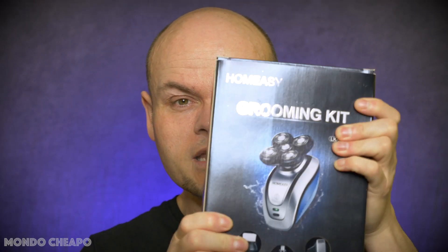This is a review of the Home Easy Grooming Kit, which is basically this — the head shaver. It is a shaver for your head, or your face if you like that kind of thing, but I mainly use it for the top of my head. It was £29.99 on Amazon at the start of the year. I'll put a link in the description — I'm using Amazon UK.